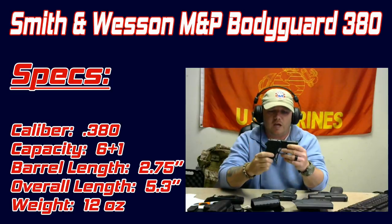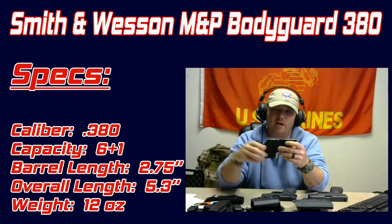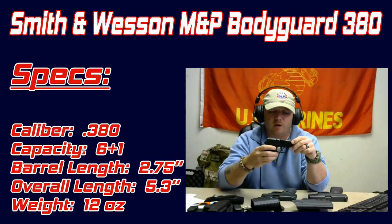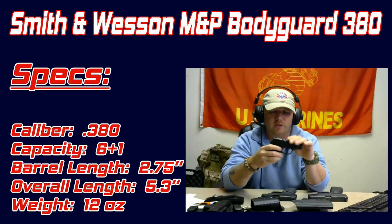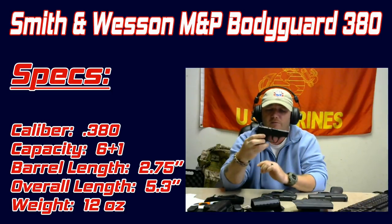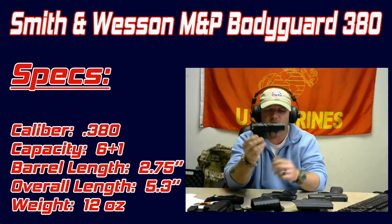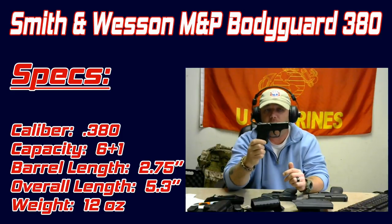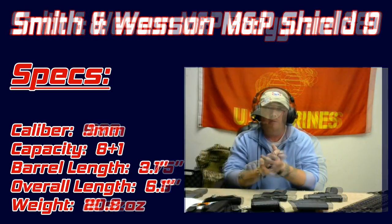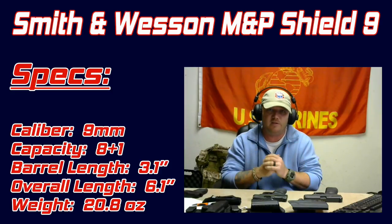You can get a little wallet holster to put inside your pocket if you don't want the gun loose. If you're looking for something to put in a pocket, or for women maybe inside their purse, this would be a phenomenal gun. That's option number one — the Smith and Wesson M&P Bodyguard 380.